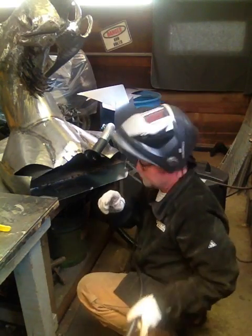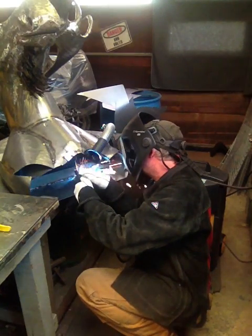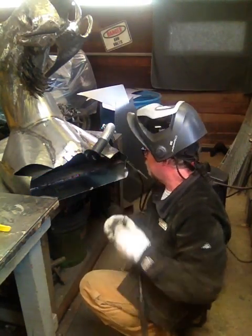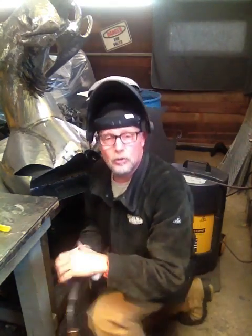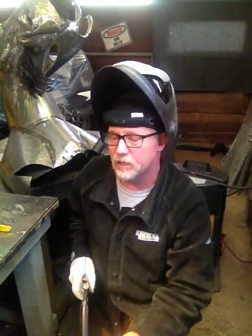Kind of a cool little unit. It's priced at just a little over a thousand bucks American — so Canadian, I can't do the math, but us Canadians are used to that, so a little bit more money for Canadian, but well worth it. Check them out at RemoveTheFume.com.